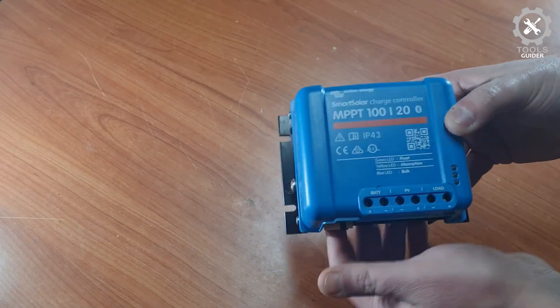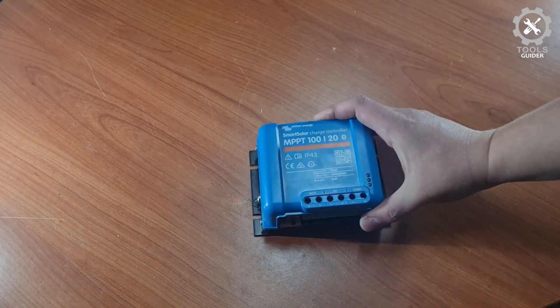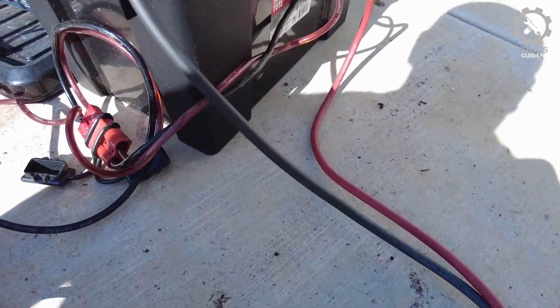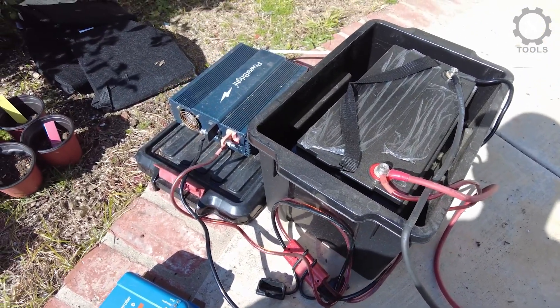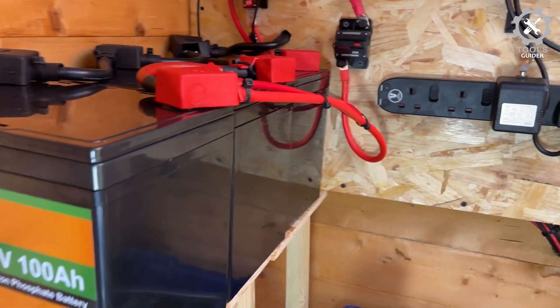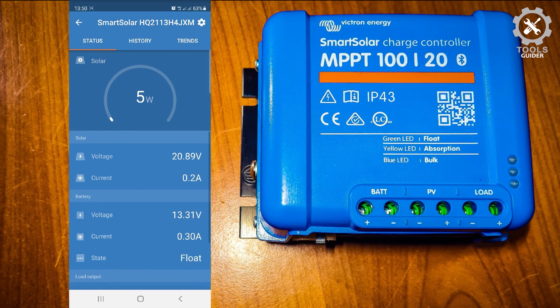With Smart Solar Charge, the controller can recharge depleted batteries with voltages as low as zero. The Victron has the most advanced system monitoring with an inbuilt Bluetooth connection offering easy programming and configuration, plus remote firmware updates which add extra features and options. The display's controller design and fast, accurate MPPT tracking may not please all users.